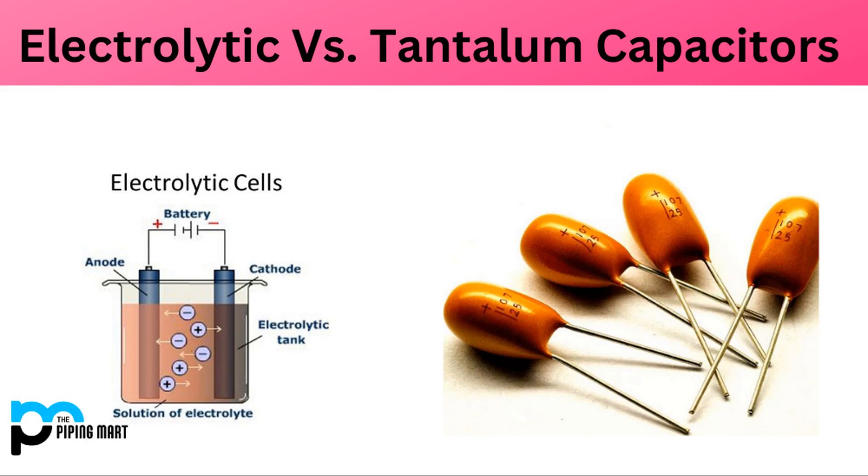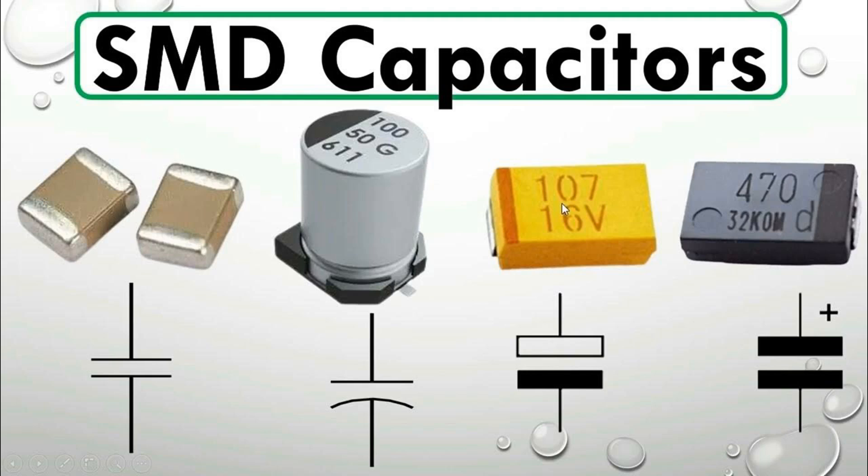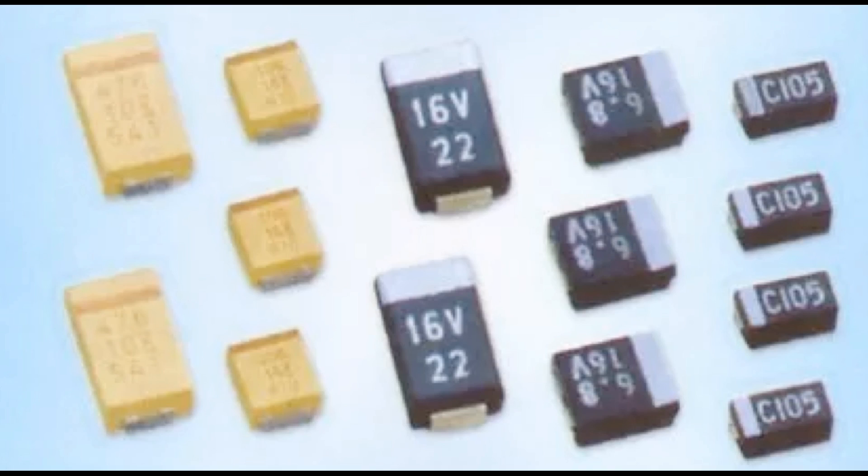The capacitance of a tantalum capacitor refers to its ability to store electrical charge per unit voltage, measured in farads, though values are often expressed in microfarads, nanofarads, or picofarads. Tantalum capacitors typically offer higher capacitance values compared to other capacitors of similar physical size, due to the high dielectric constant of tantalum oxide and the large surface area of the porous tantalum anode. Capacitance depends on the surface area of the anode, the thickness of the tantalum oxide dielectric layer, and the type of electrolyte used. Increasing the surface area or decreasing the thickness of the dielectric layer can increase capacitance.